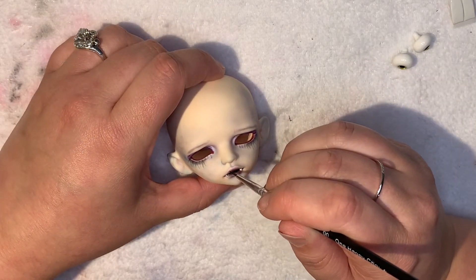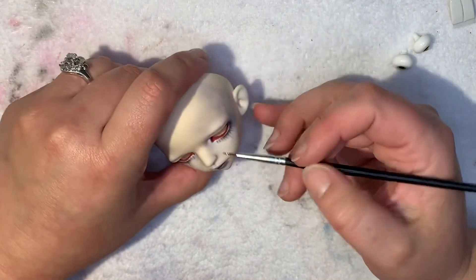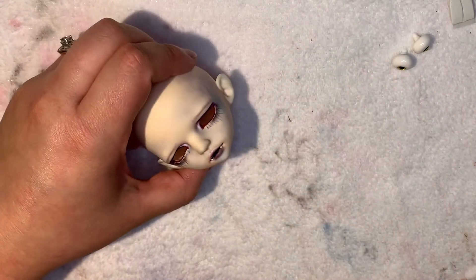Here I am just glossing everything, and then I will be putting in her eyes that she came with, and she will be finished.